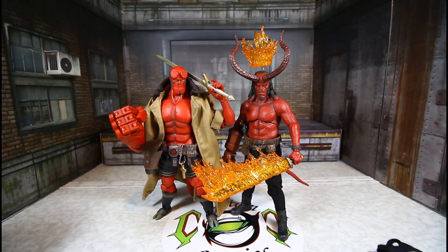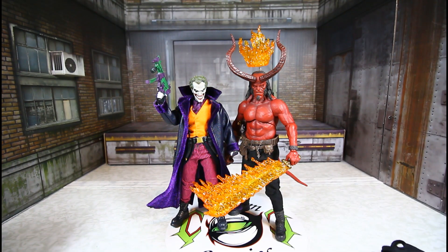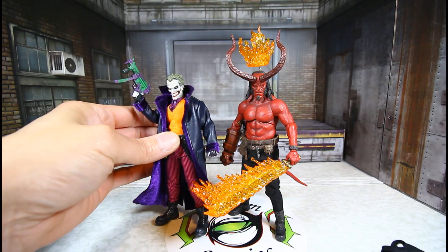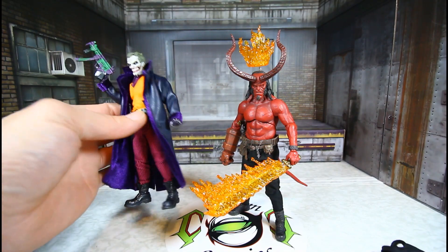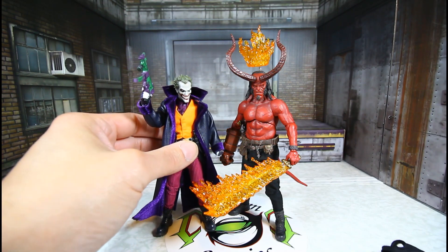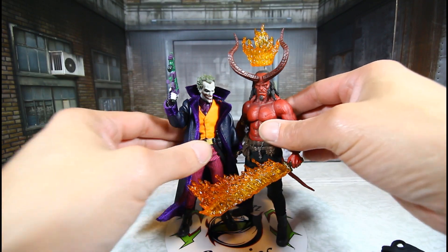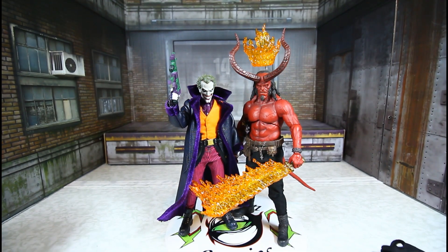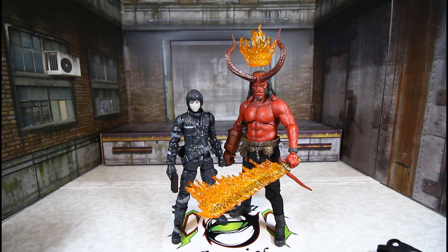Here he is beside the Thousand Toys Comet Hellboy, and I think Comet Hellboy is a little bit taller. Both are dope figures. And here he is with the Mezco Prince of Crime Joker with the custom skull Joker head — I got my coat in today so he's displaying with his trench coat with the black and purple liner. Hellboy is a little bit taller. Looks good, loving it. And here he is with the Thousand Toys Blame Killie — Thousand Toys are very nice too.